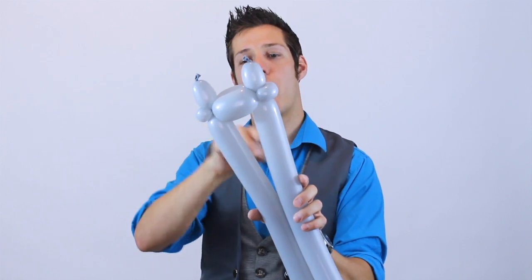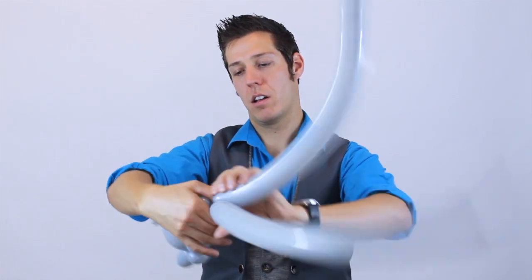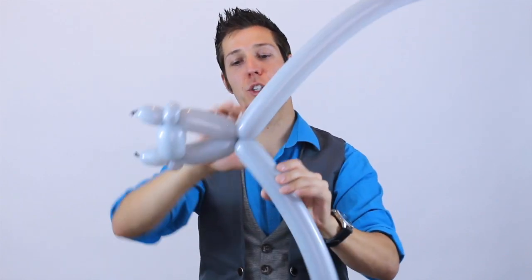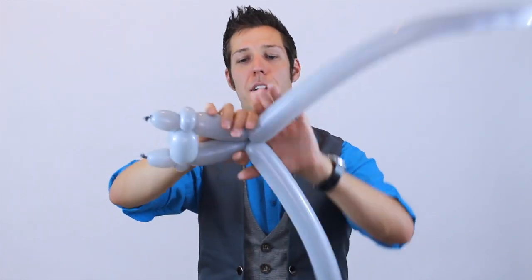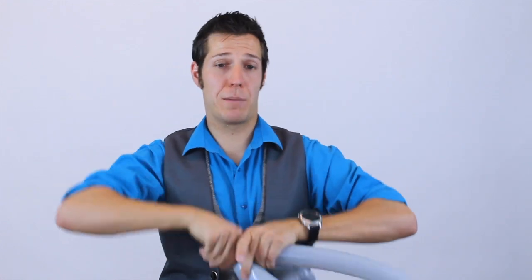I'm going to make a triangle with this balloon, so I'm going to grab it and twist them together. Now I'm going to make two ear twists at the same time by grabbing both these balloons, twisting them. I'm going to isolate these two bubbles, lift them, and twist them together at the same time.